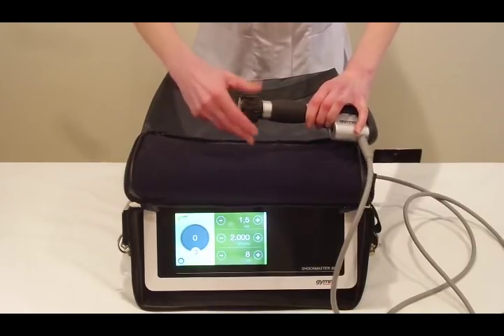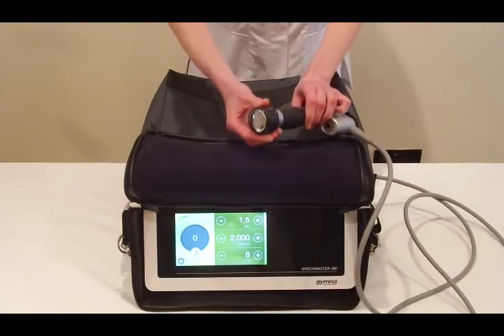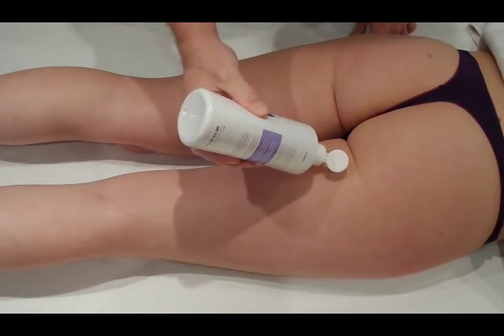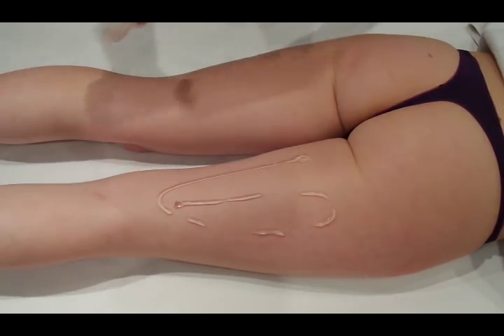The bigger head the better really for this sort of treatment — it covers a bigger area quicker. We're not going to use high power because we're not particularly wanting to go in very deep. We're only going to use a frequency above 15 hertz, as this has been shown to relax muscles and ease off tension in them.